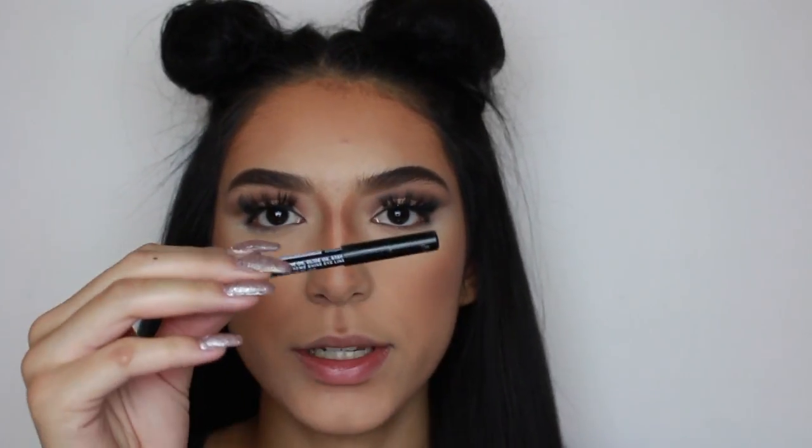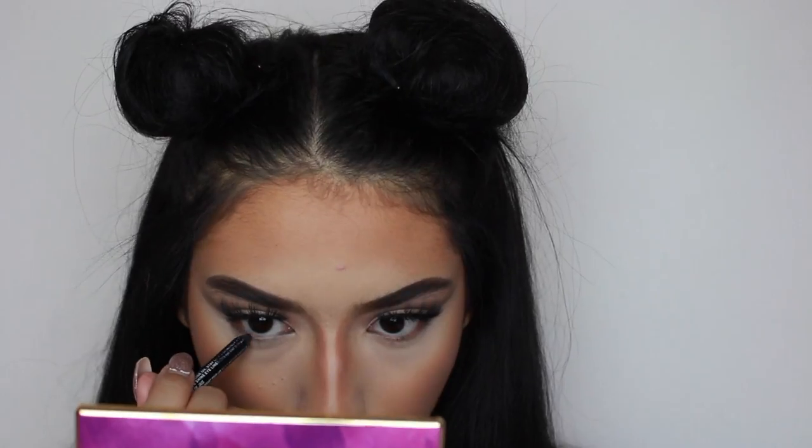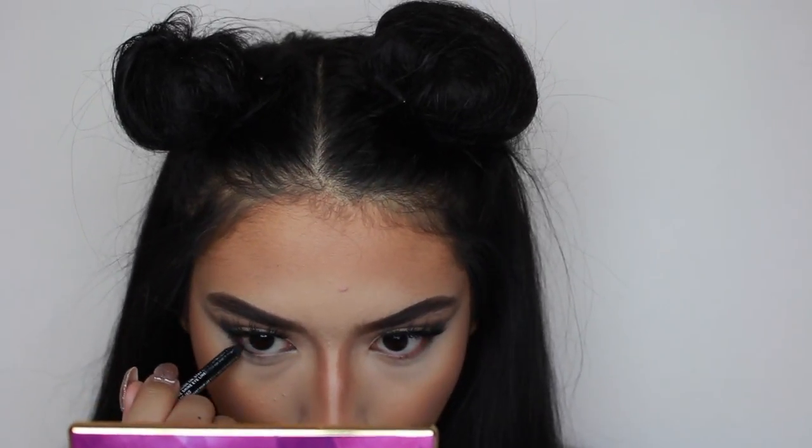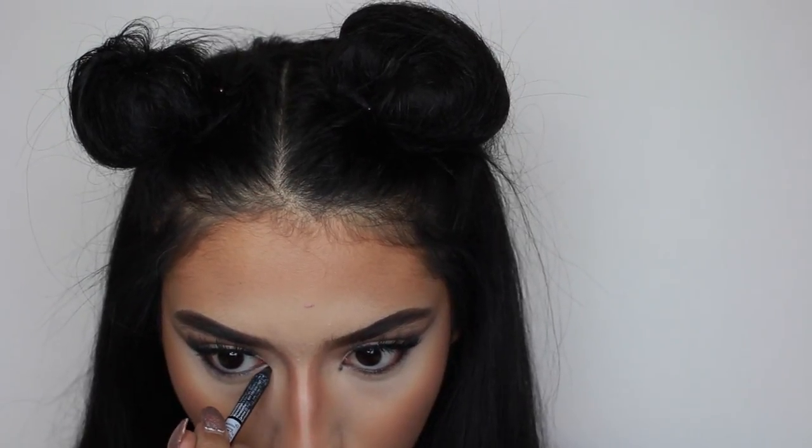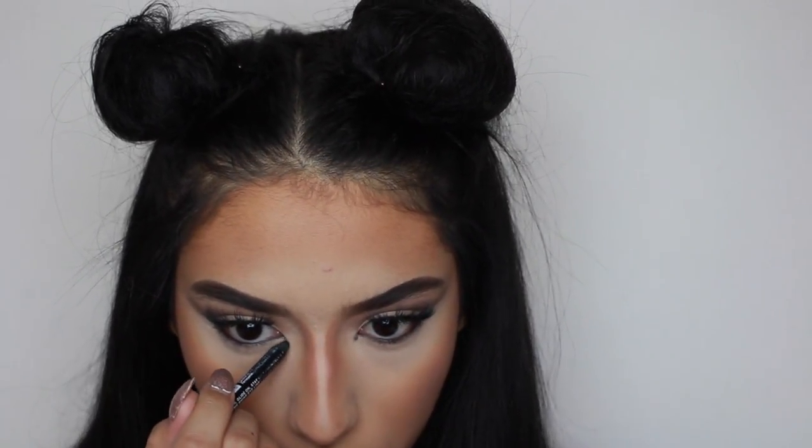Now for the eyes, I'm going to go ahead with the NYX Eyeliner. Now I'm going to go down. I think I'm going to go ahead with eyeliner — like actual eyeliner — and black eyeliner from L'Oreal.